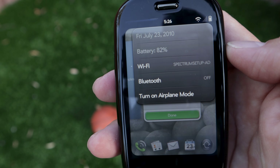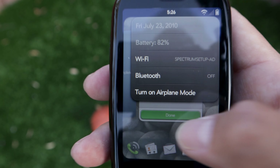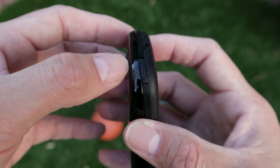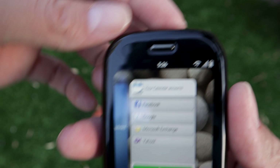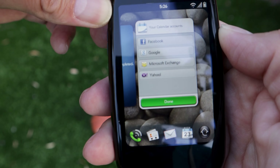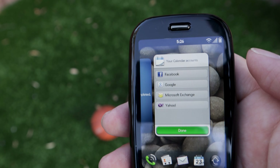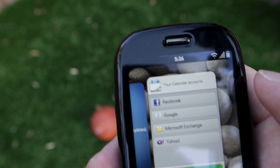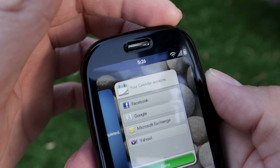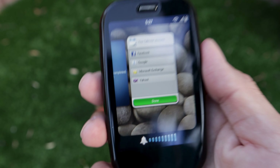For networking stuff, you just swipe down and it gives you Wi-Fi status, date, battery, Bluetooth, and the option to turn on airplane mode. Another way to turn on airplane mode — there's a little switch on the top of the device. When you move the switch, everything goes silent immediately. That was a way to go into silent mode really fast — like if you were in a movie theater or a meeting — you just move the little switch.